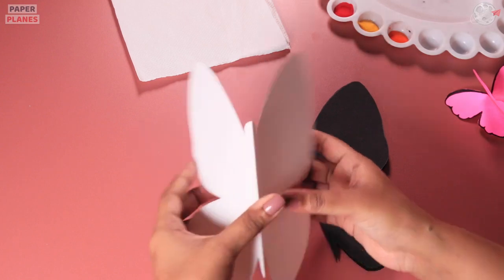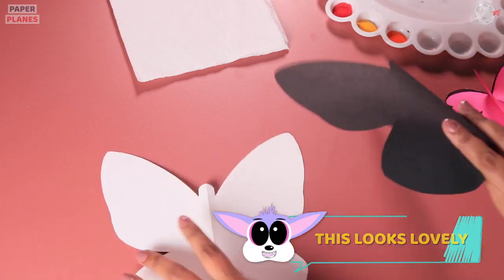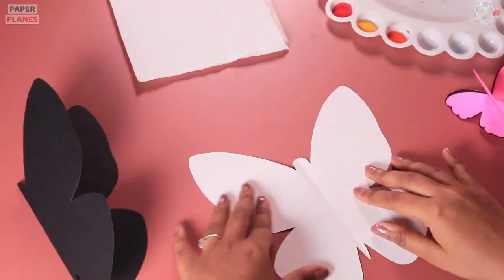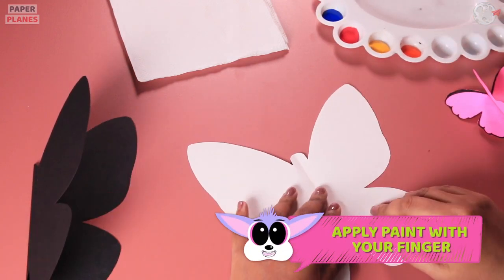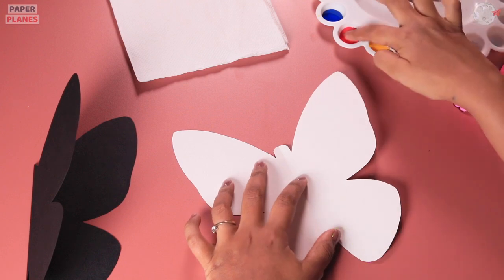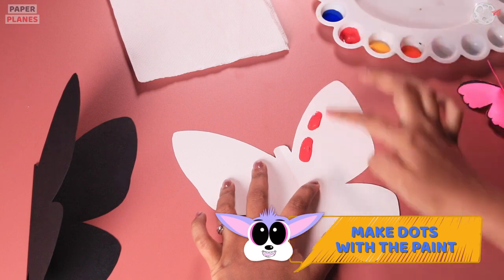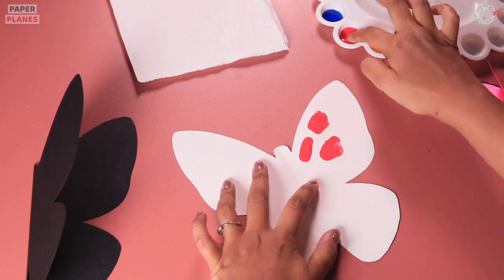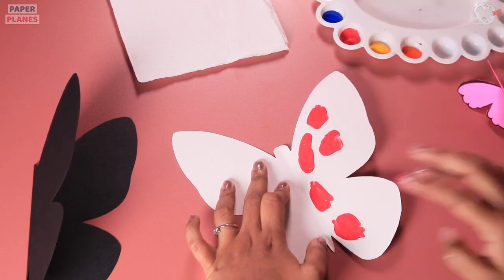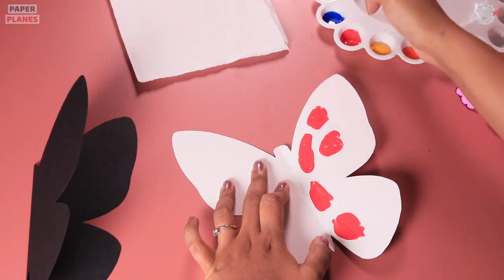Once we are done with this, why don't we put the butterfly on top of our black paper? Once we open it and see the butterflies, this looks pretty. Now it's time for us to dirty our hands with paints. Let's make dots at different spaces. You can use whichever color you like. Make sure you use different fingers for different colors.